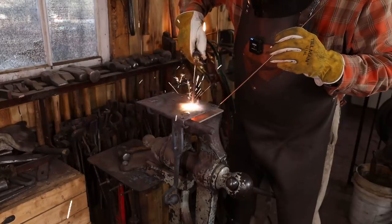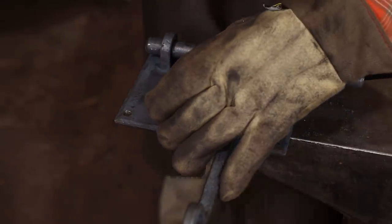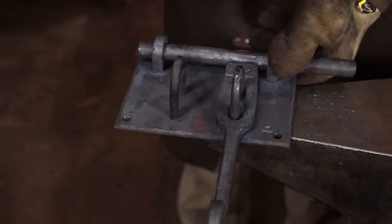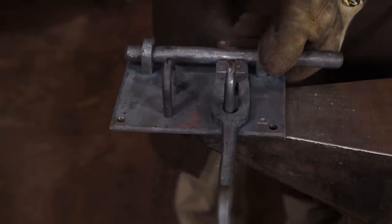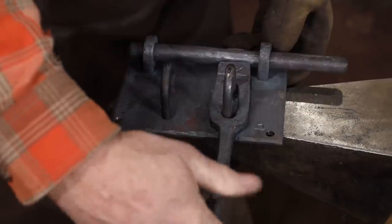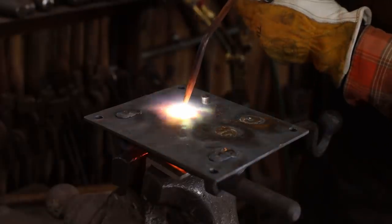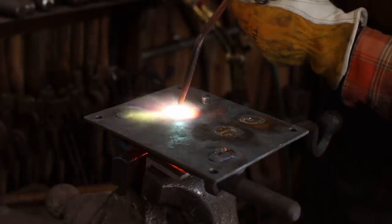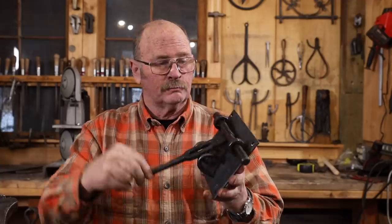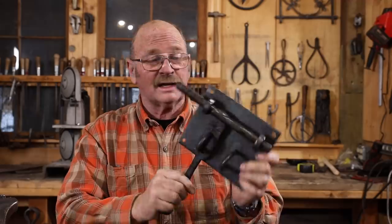Now the torch with the rosebud has been running oxypropane but I'm using oxyacetylene to weld with. Well, what do you know? It works. And I think it'll keep people out of the barn, shed, whatever it is you need to keep people out of.